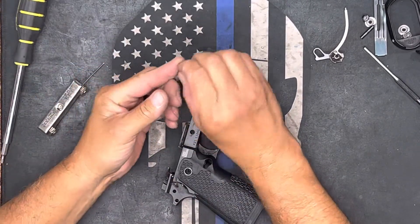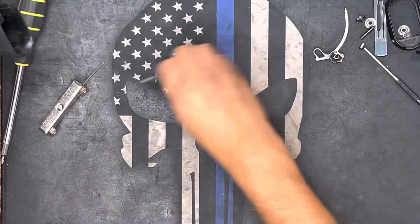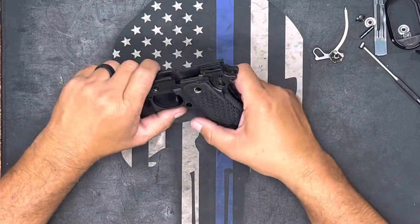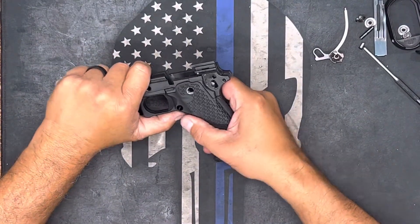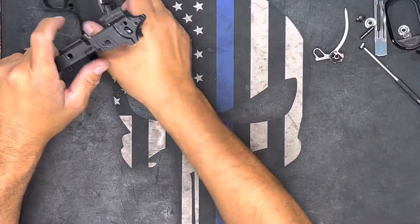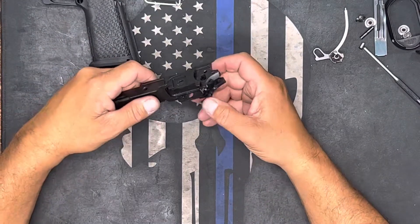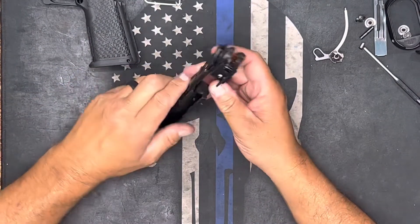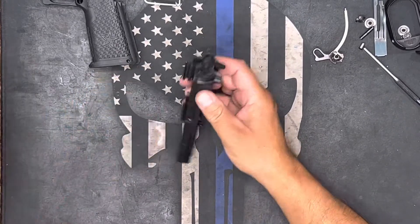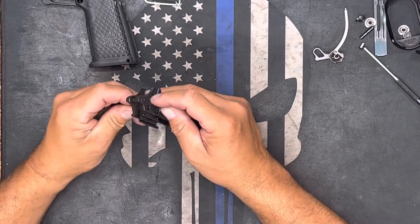These two go back together. Now basically the whole lower module — the grip module — will come right apart, and it just goes like this. Once that's apart you can set this aside, drop your trigger, set it aside, and then you have your sear and your disconnector right here, which is held by this pin. I'm going to go ahead and pull this out and show you how easy it is to put back in.